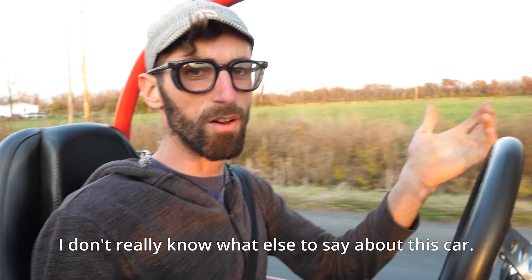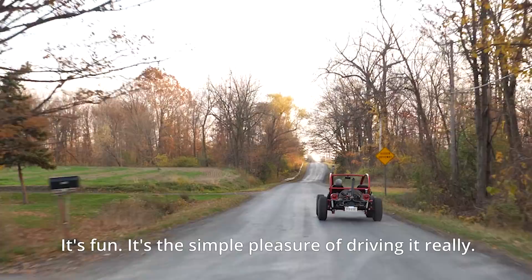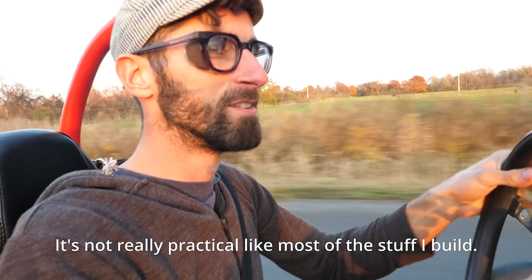I don't really know what else to say about this car — it's fun. It's a simple pleasure driving it. It's not really practical, like most of the stuff I build, but it's a good idea.